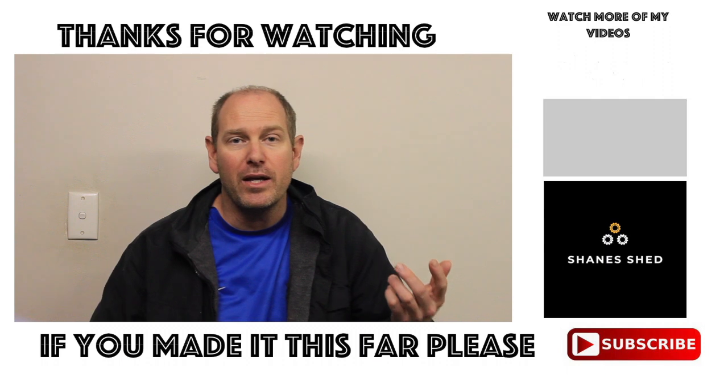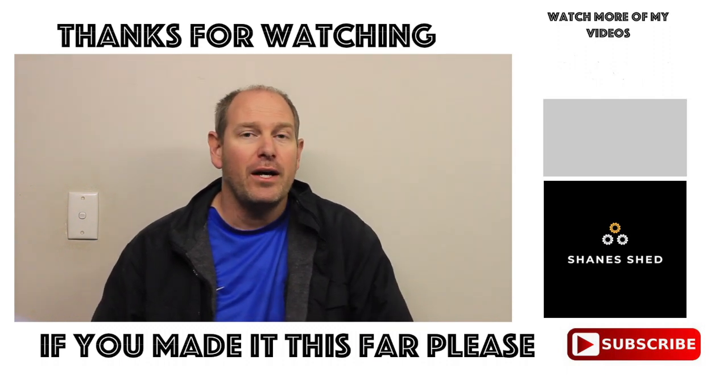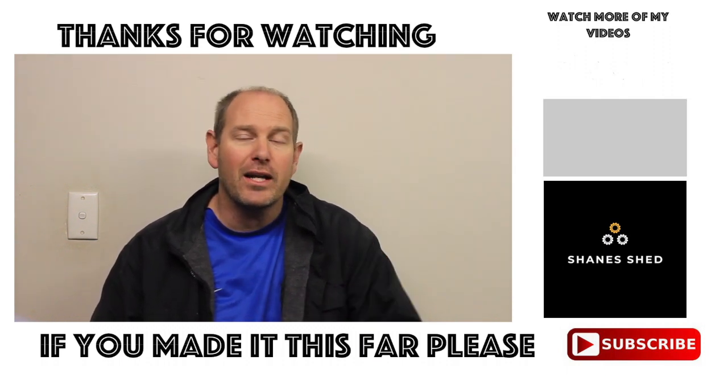If you enjoyed this video, please give it a thumbs up and throw a comment in — it really helps with the future growth of the channel. We'll see you again next time. Cheers guys!